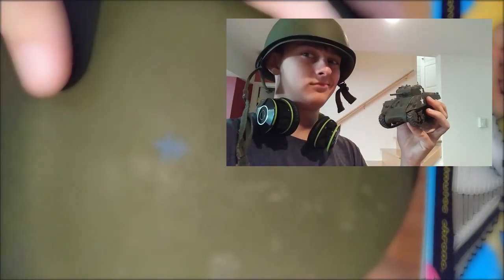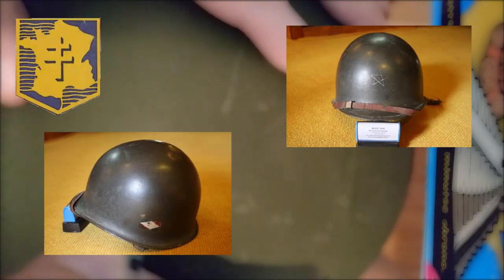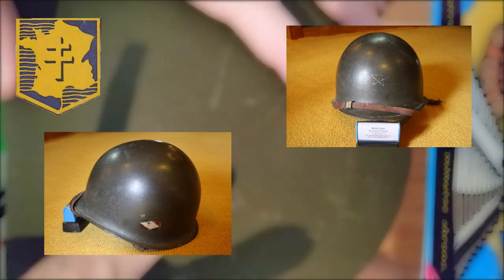So basically, if you saw last video, you saw that I recently bought a new M1 helmet and it didn't have any markings on it. So I just did why not, and tried to replicate some markings of the second Division Blindée of the Free French Army. And here it is — this is the video about the paint. I hope you enjoy.